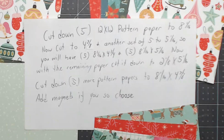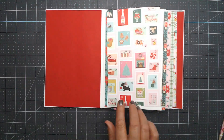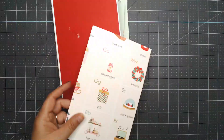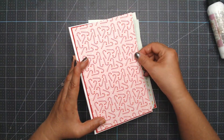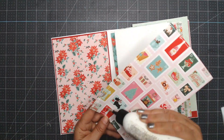Cut down five 12 by 12 pattern papers to eight and a quarter, then cut down to four and seven-eighths, and another set of five by five and one-sixteenth. You'll have five pieces eight and one-sixteenth by four and three-quarters, and five pieces eight and one-sixteenth by five and one-sixteenth. With the remaining paper cut it down to two and an eighth by five and one-sixteenth. Cut five more pattern papers to eight and one-sixteenth by four and seven-eighths. Add magnets if you choose — I did. So I'm basically cutting all the pattern paper for the front, back, inside and outside covers, and all the pages.